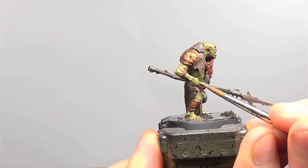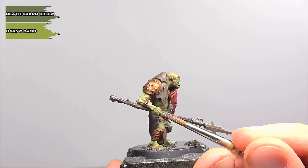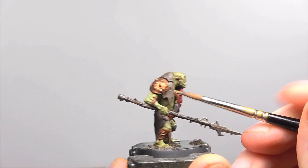As stated before though, this was more of a tabletop standard and I want to take the model a bit further. The first step towards that is layering the skin back up with Death Guard Green, focusing on the raised areas such as the knuckles, fingers, arm and pretty much everywhere that we wouldn't expect to be in shadow. Another layer on the skin this time is a 50-50 mix of Death Guard Green and Ogryn Camo, applied with just a touch of water to help it flow smoothly, on even more raised areas like the fingers, the upper forearms, the face and any muscle that's showing.